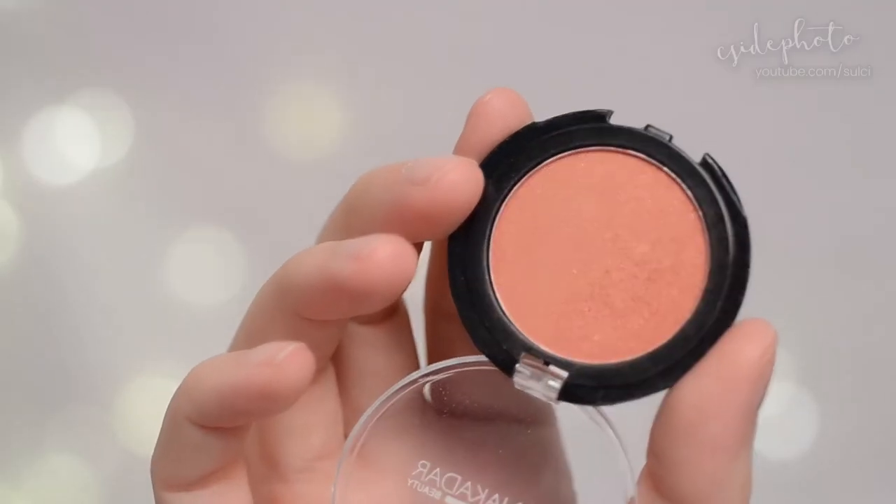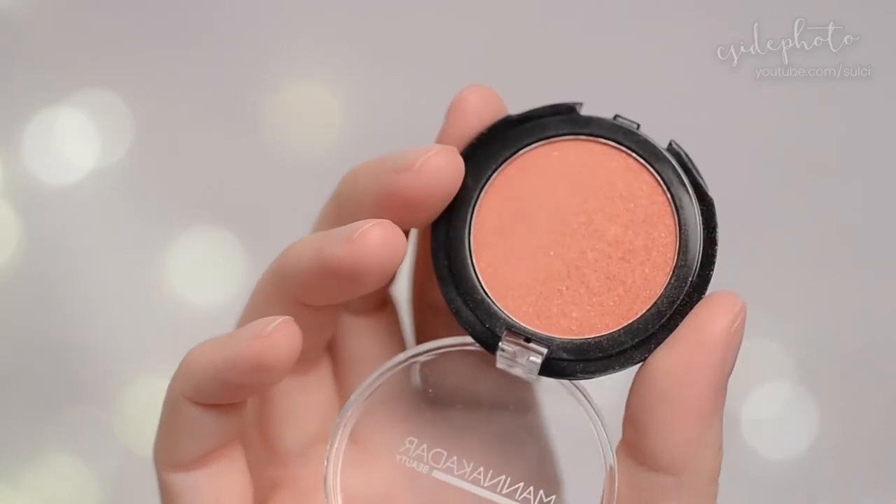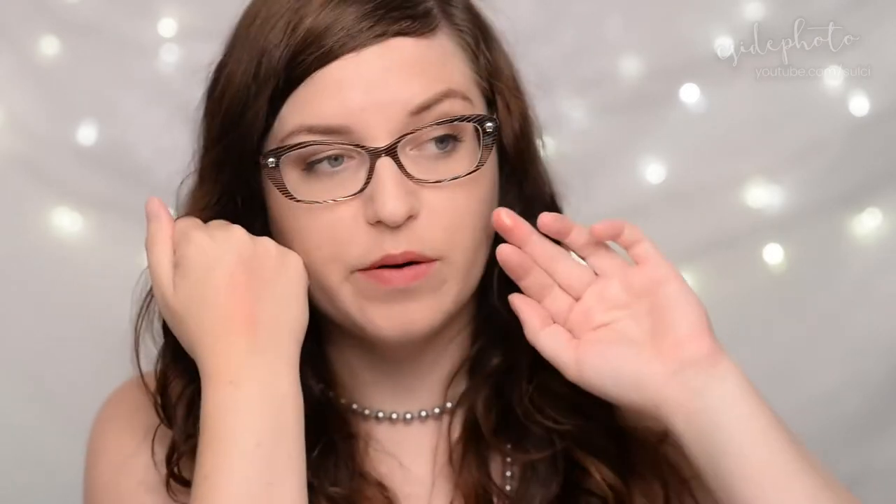The blush itself is described as a vivid cherry blossom pink powder that will add a beautiful glow to your face. The color is quite pretty — I would say it's a little bit more peachy or tangerine-y than necessarily cherry blossom. And you can see on my finger it does add quite a bit of a nice glow.